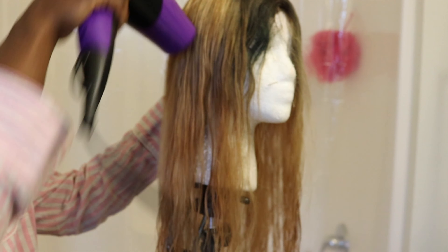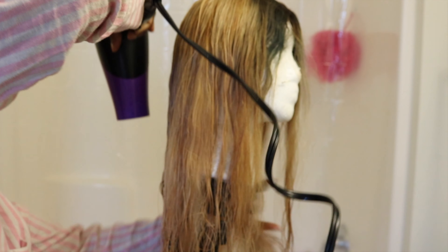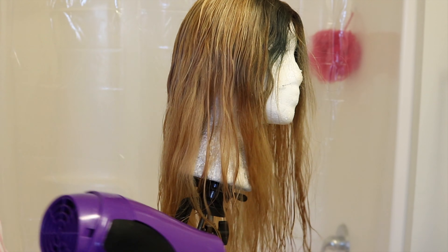And if you guys see any white thing on my face, that's just ointment from the night before, so excuse that. Your girl just woke up and decided to make a video.